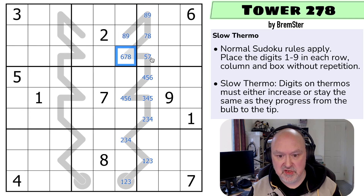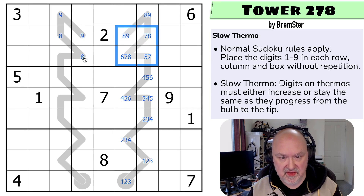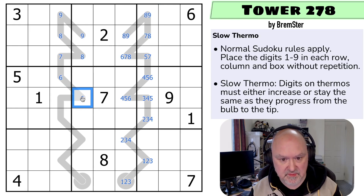So now let's try this one. This is a maximum of nine. Could be the same, so maximum of nine. Must be lower, so maximum of eight. Could be the same, maximum eight. I'm not trying to compare to this yet — I'm just trying to pencil mark the thermos. Must be lower, maximum seven. Must be lower, maximum six. Could be the same, maximum six. Must be lower, but can't be five, so this is a maximum of four. Must be lower, maximum of three. Could be the same, maximum of three.